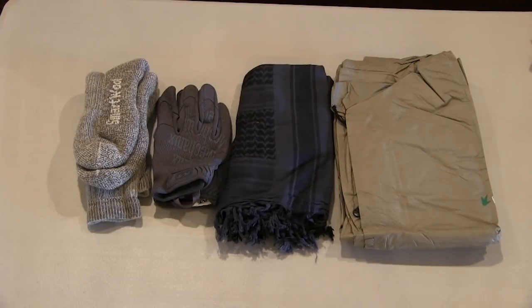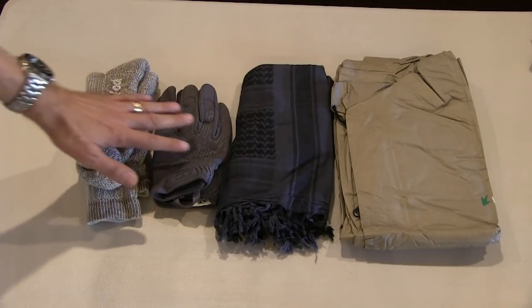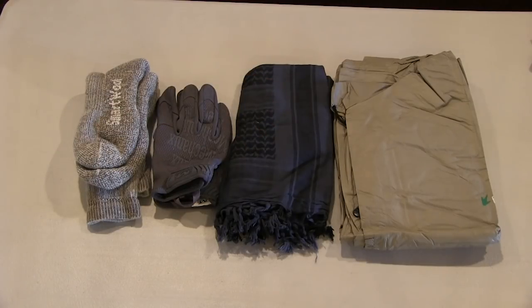Inside the pack we have a spare set of wool socks, which give you a change of socks for walking, and a pair of gloves so you can protect your hands when manipulating or moving through things that could cause cuts, scratches, and later infections. There's a chamois, which is useful for a million different things, and then a very good Trog-Tog poncho which can also be used as a field-expedient shelter, held up with some cordage.